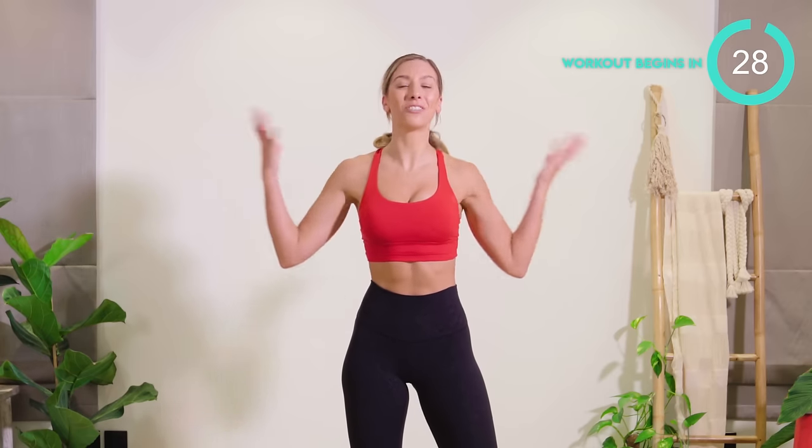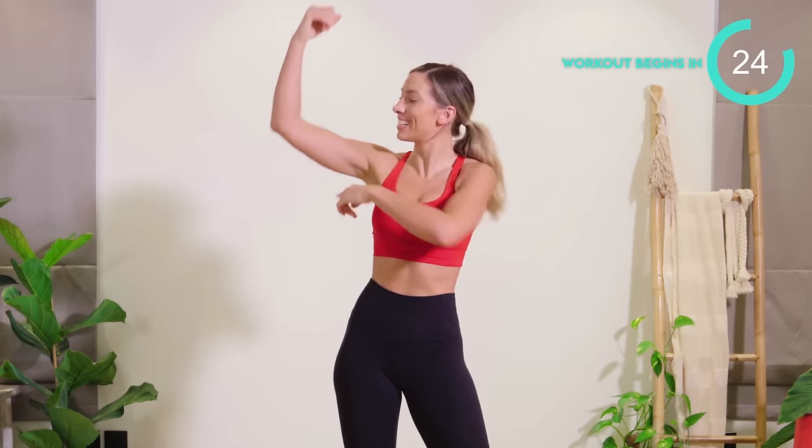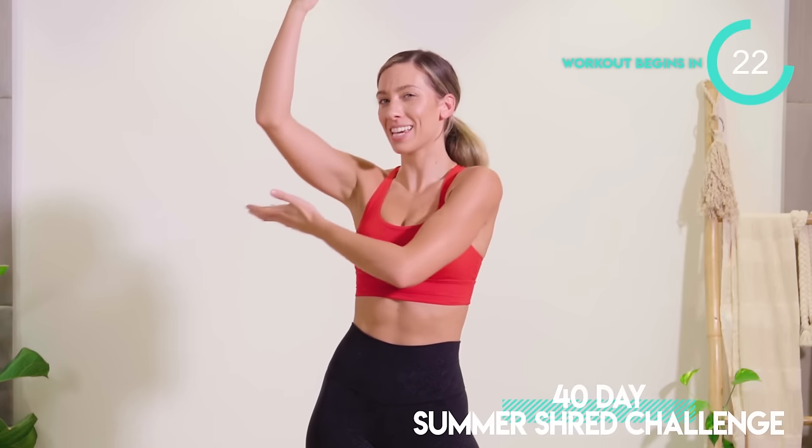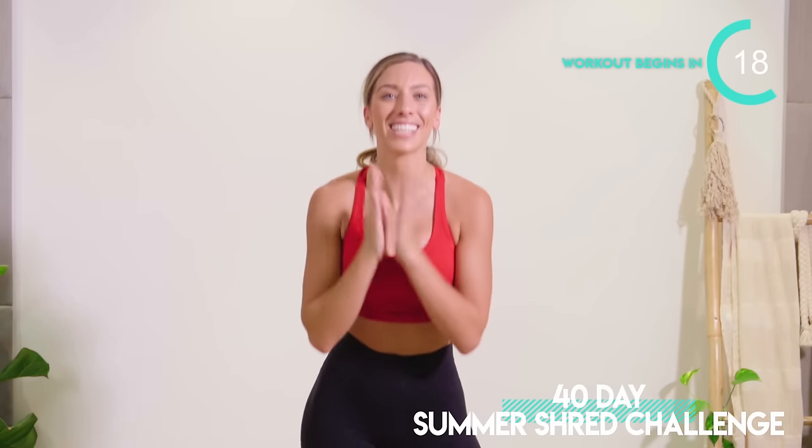What's up, fam? Today's workout is all about the upper body. We are going to be sculpting into some sexy shoulders, the back wing area. We're working into the triceps, and also sculpting into your back. It's just 10 minutes long, 45 seconds on each exercise, 15 seconds recovery.